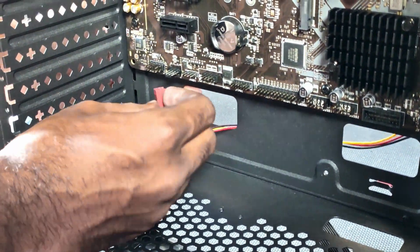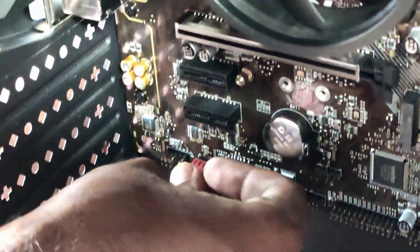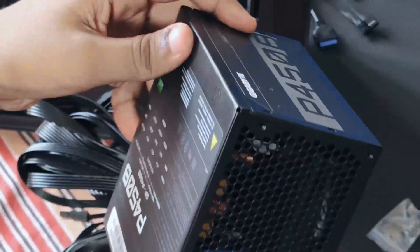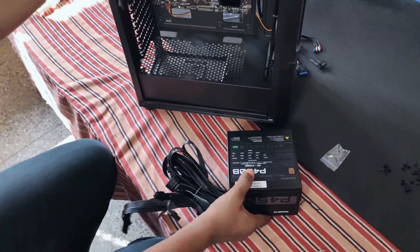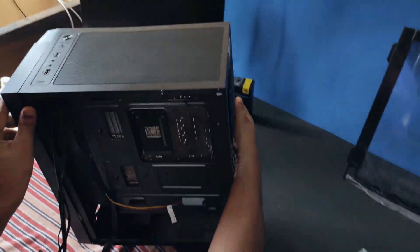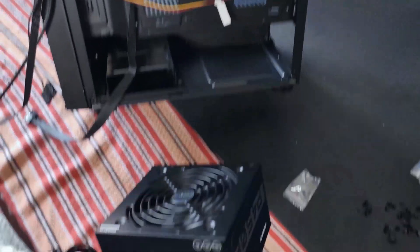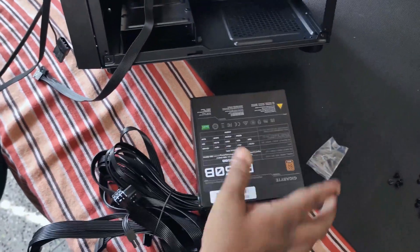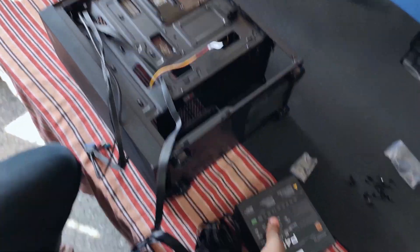Now let's connect the fan to the fan header on the motherboard. Let's install the power supply — this is the Gigabyte P450B, 80 Plus Brown certified. The PSU will go right there. I will face the PSU upside down so that the fan is downwards and it can take fresh air from that vent.